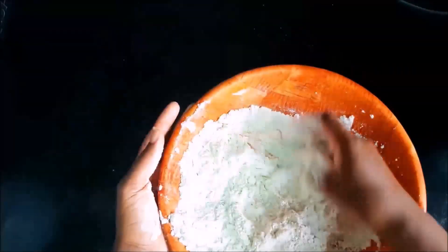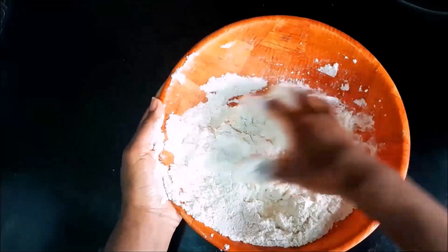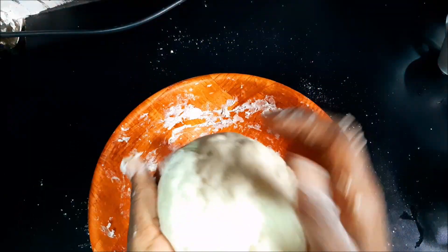If you have a mixer, go ahead and put it in a mixer so you can save yourself some time and energy, but I usually like to do it by hand. I just feel like it gives it that extra touch of I did something.